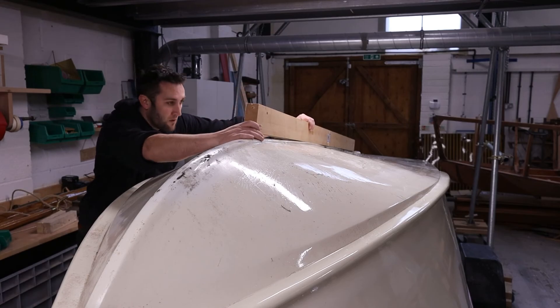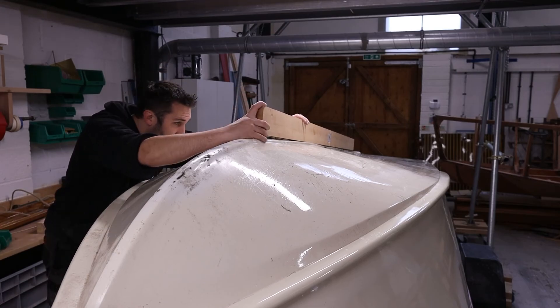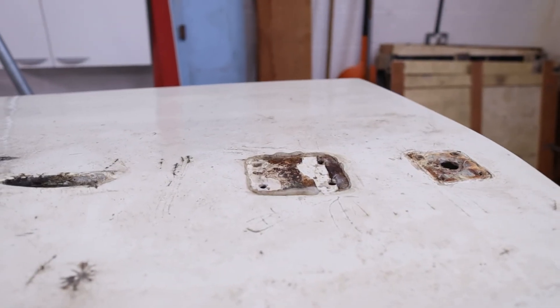For now we just wanted to focus on getting this main structure to hold the bottom of the boat back in shape. In the next video, we'll be turning the boat back over again — now that we've got all that structure holding the bottom firm, we'll be removing the straightening timber on the keel and hopefully it'll stay in shape. Once that's done, we'll have another look at the bottom on a finer level: taking the paint system off, likely removing the gel coat as well as it's quite badly cracked and crazed, then doing an assessment of how the outside of the hull's looking.